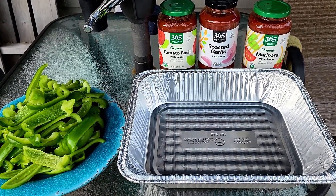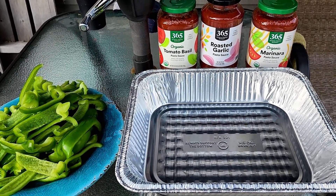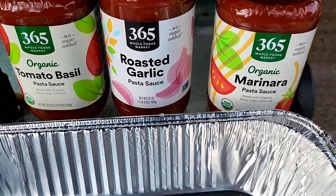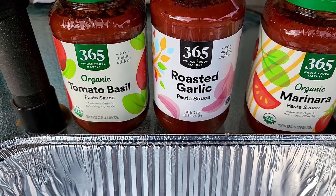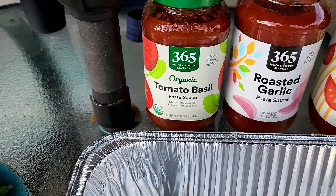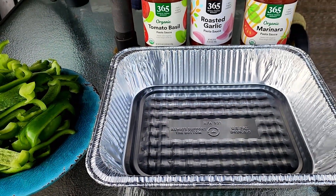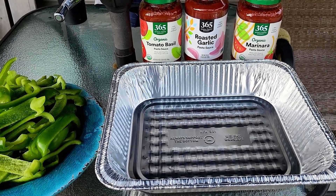It's been 30 minutes since I put the sausage on, so it's time to get this sauce going. We're going to put it on the Z Grills and get it heated up a little bit before we put the sausage in. I've got one jar of marinara, one jar of roasted garlic pasta sauce, and one jar of tomato basil pasta sauce. I also sliced up some green peppers. We'll put all of this in the pan and get it on the Z Grills.